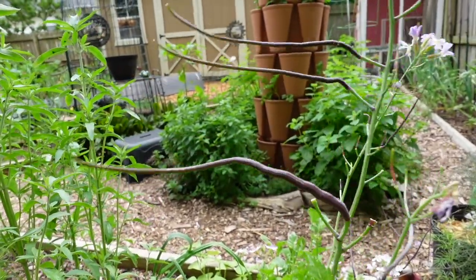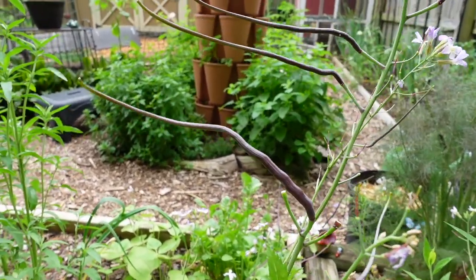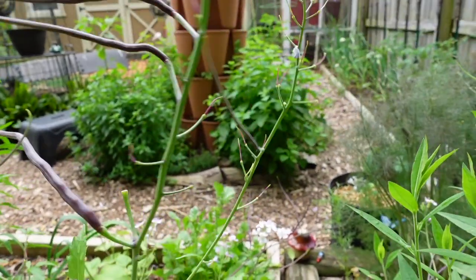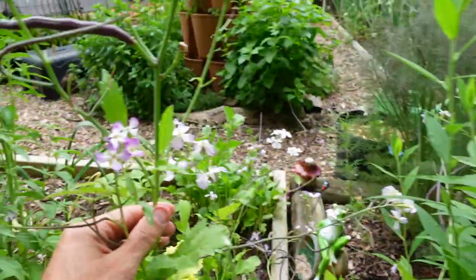Another look at these beautiful flowers — really very pretty. And then look at these guys. These are probably getting a little long. You can harvest them at any stage, but if they get a little too long they will start to get a little pithy, a little woody. The ideal time is around five to six inches to harvest them. We'll pick a couple of these to give you a little taste test.